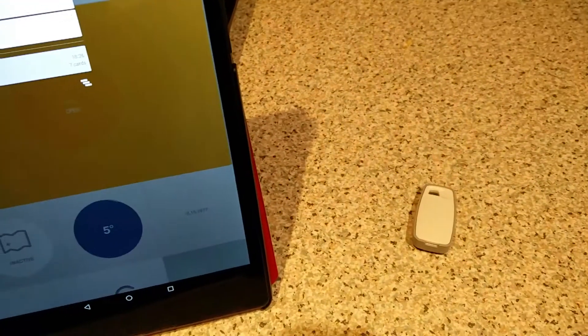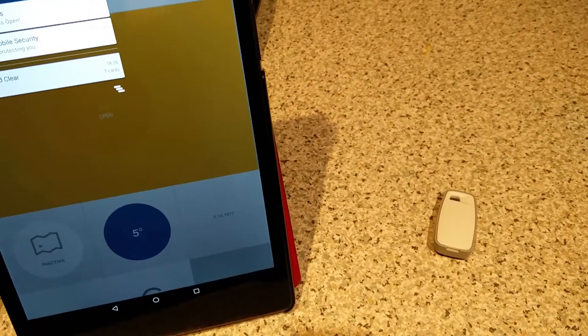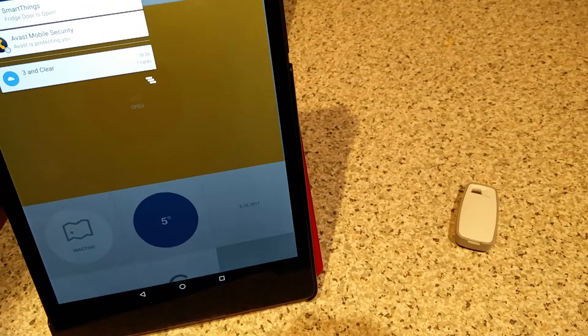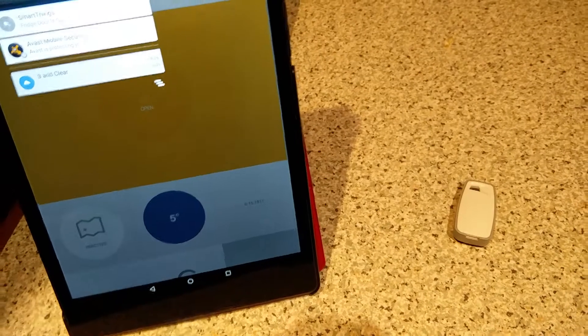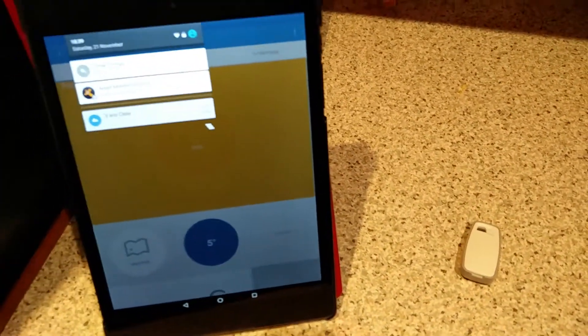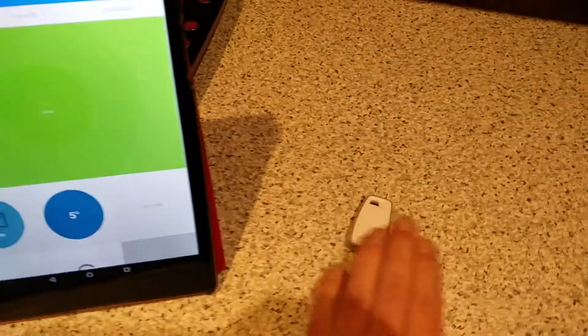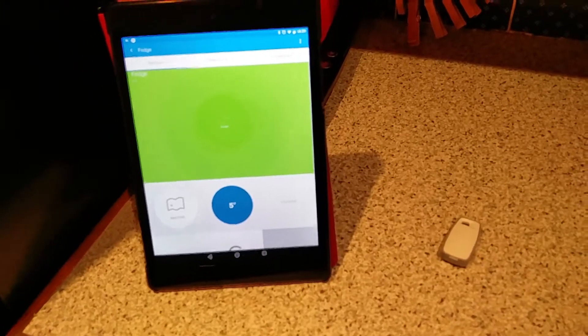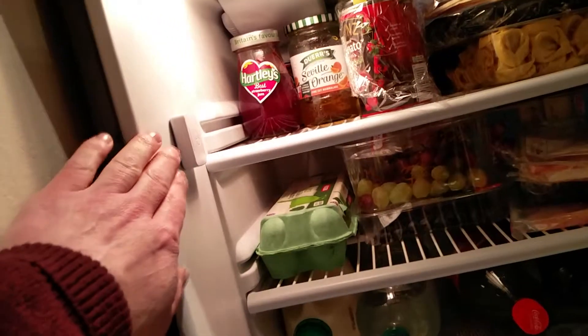It'll just take a little bit longer to make the thing beep in my experience. There it goes — hopefully you can hear that. So I'm just going to shut the fridge door now. That's really the end of this quick demonstration that shows you how to use the multifunction sensor from SmartThings to detect your fridge door being open.